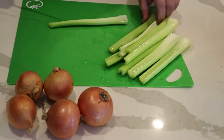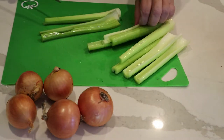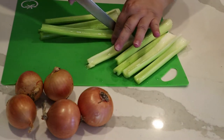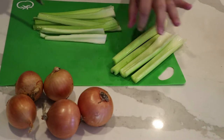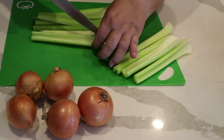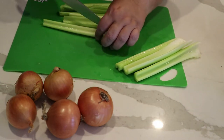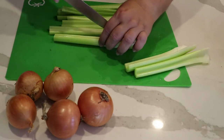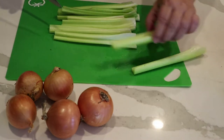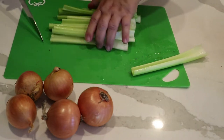We're going to chop everything up and then go to the stove and sauté them in butter. All of this is going to be puréed in the end, so the exact size doesn't really matter — it's just a matter of being able to sauté them in the pan easily and quickly. I'll just cut the larger ones up smaller.